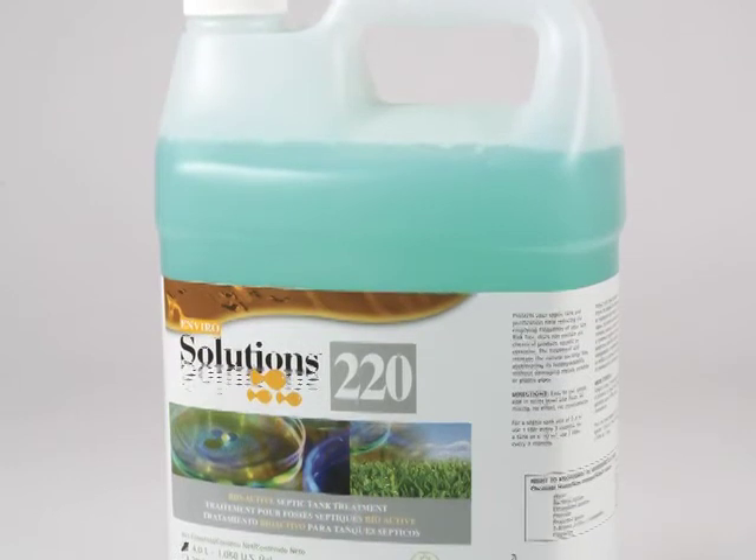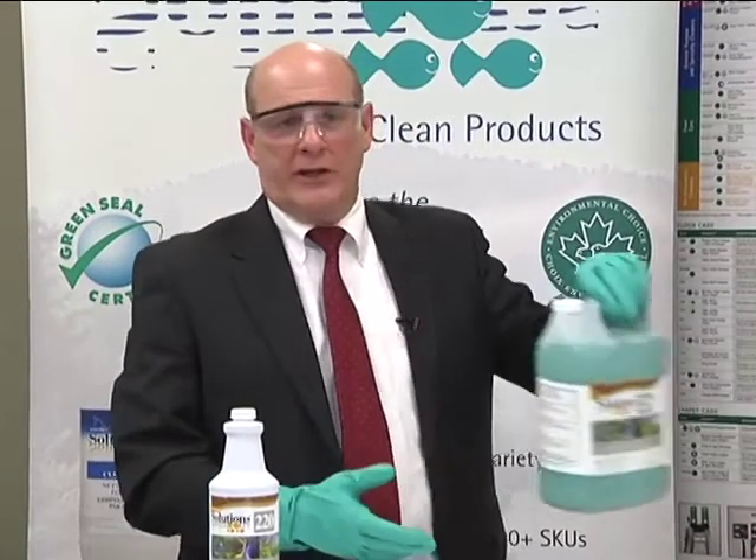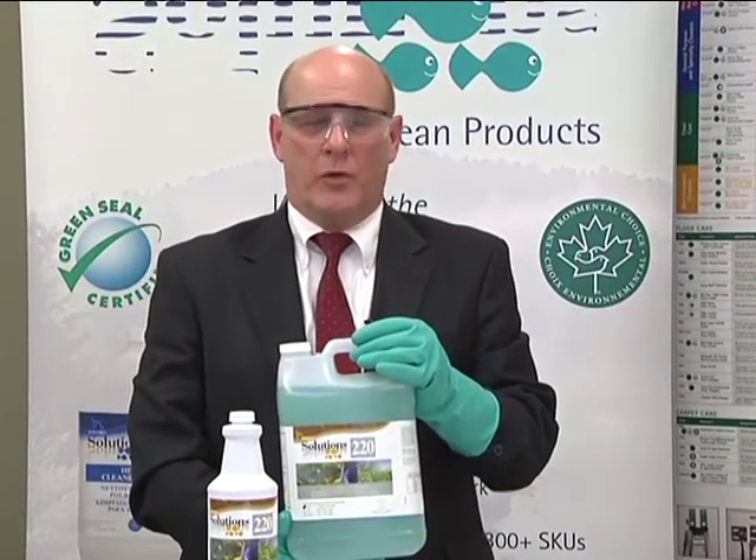ES220 bioactive septic tank treatment is available two ways: in quart bottles of 946 milliliters packed six per case, and in four liter jugs, which is 1.06 gallons, packed four per case.